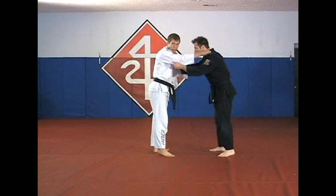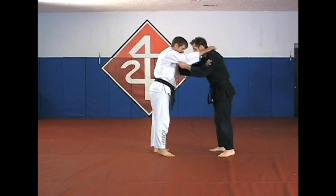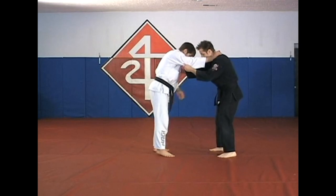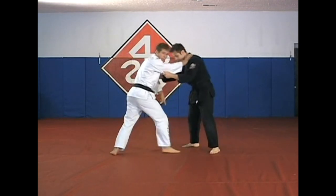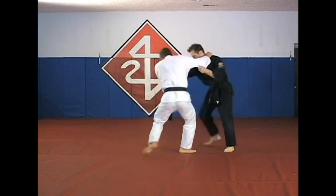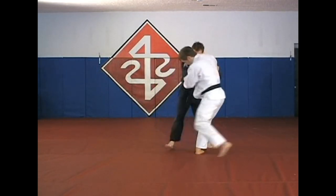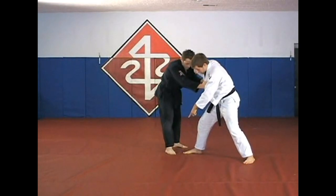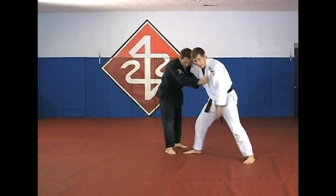I'm just going to move him around a few times so that you can see the motion. I'm pulling here and stepping back with this foot. You see how that puts me in the position that I want — a circular step. My foot is really close to his foot, and I can catch his foot and drive him off into the corner.